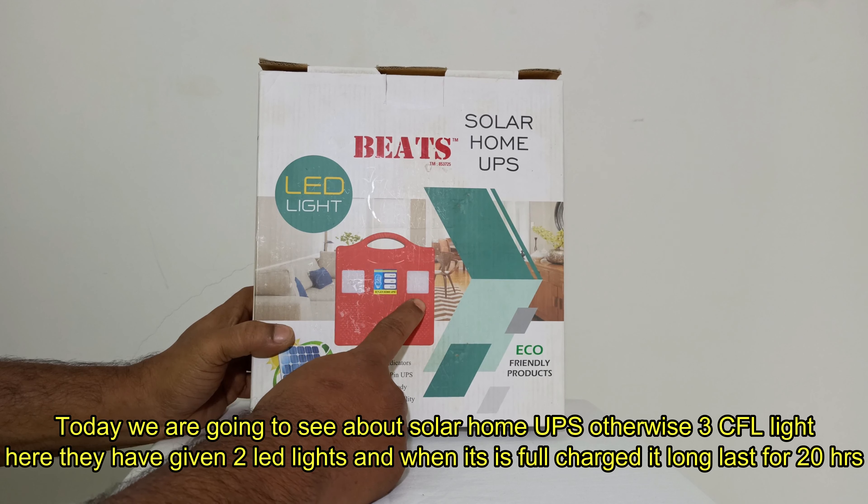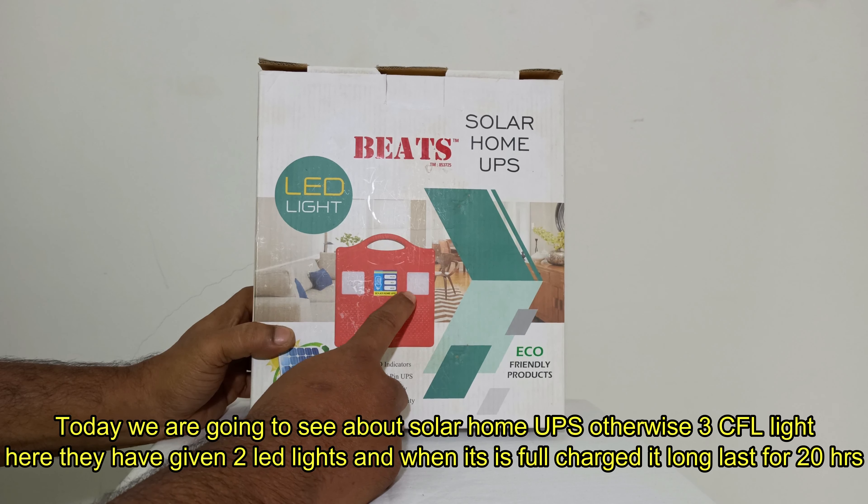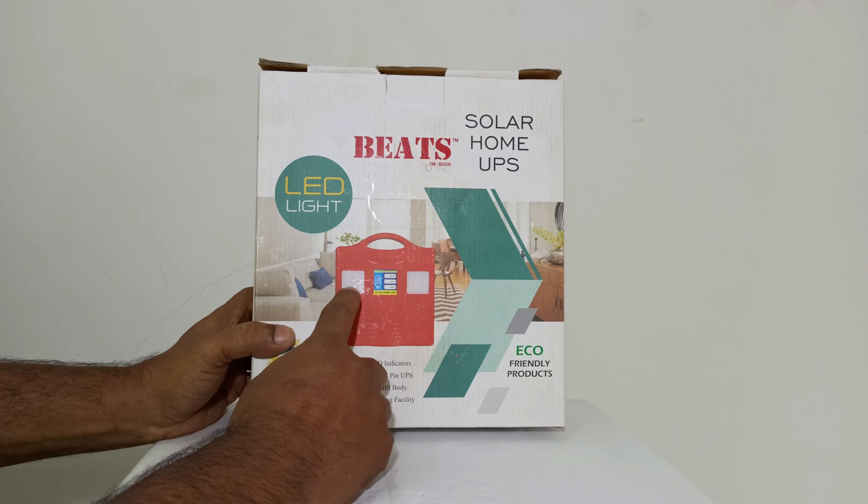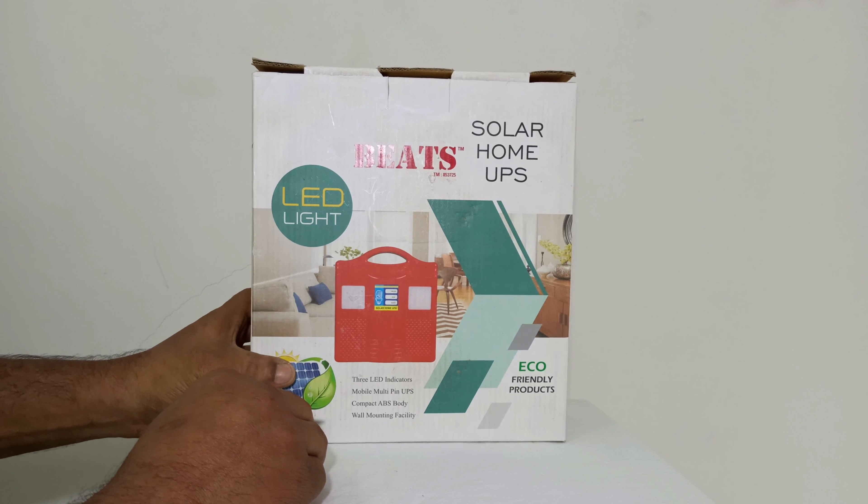It has two LEDs. It is very bright. It will be more than 20 hours. It is 45W.